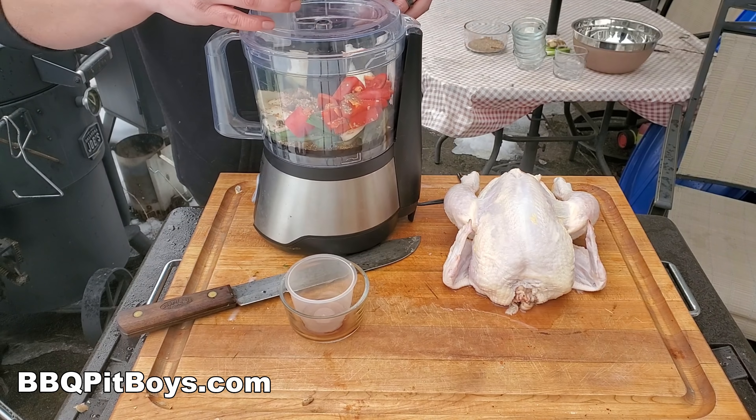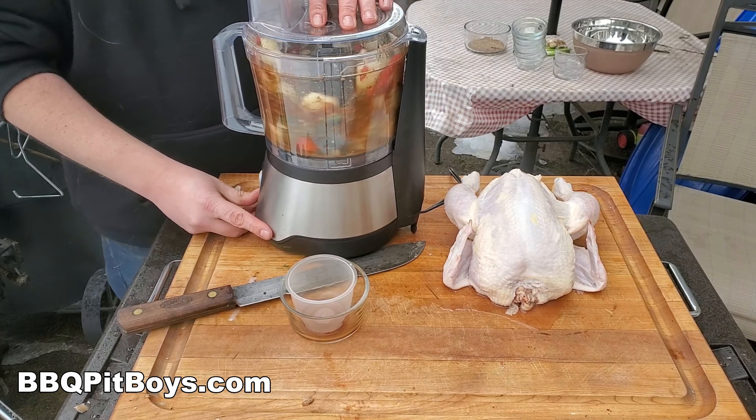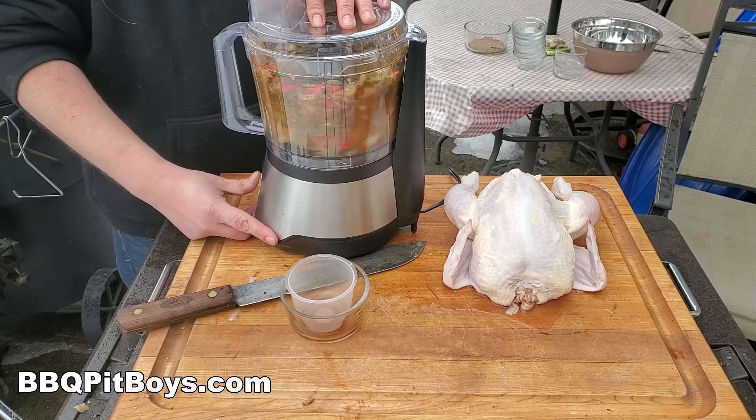And for those who have electricity, just use your fancy food processor to give it a good mix, and then put it aside.